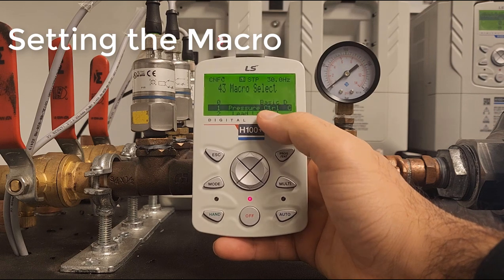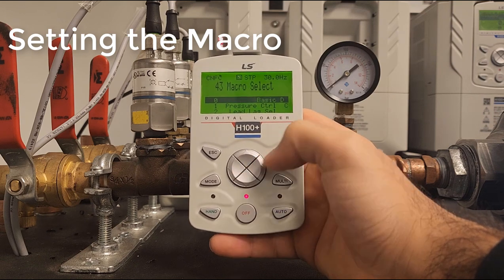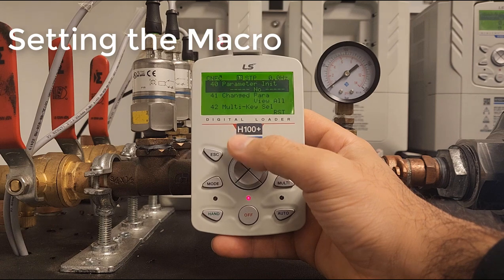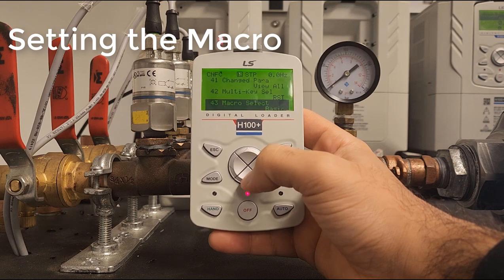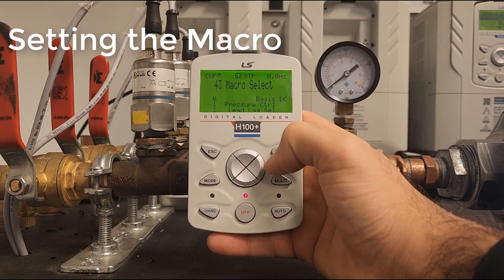In this case we will be using pressure control, so let me reset this drive. Let's put this back to basic. Let's go to CNF 40 to initialize all parameters, and let's again go to CNF 43 and choose pressure control.